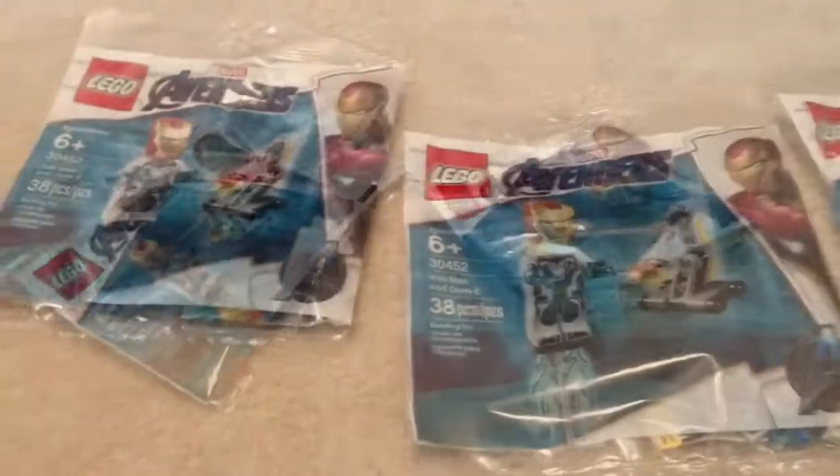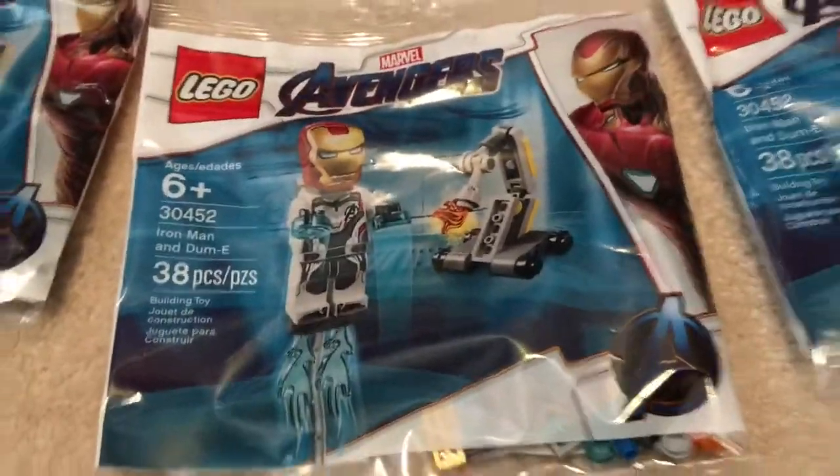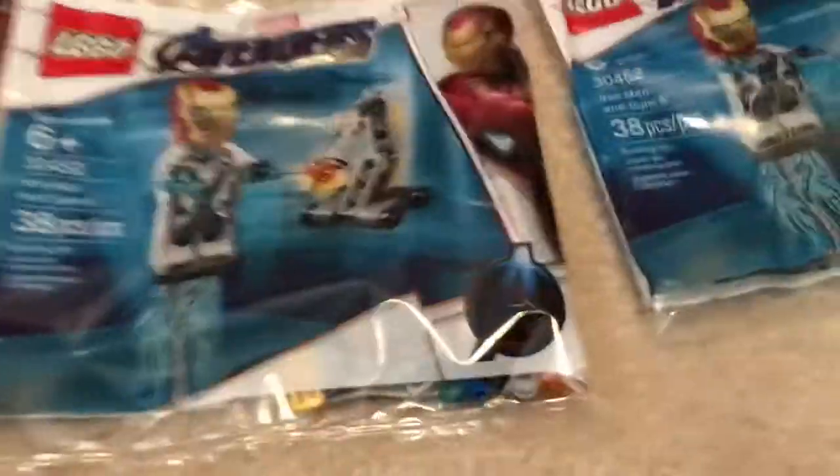Want to see me make it rain polybags? Hey guys, happy Easter! Bratastic Productions here, and today we are going to be reviewing the Iron Man and Dummy polybag. I got three of them from Walmart today — I was really excited when I saw them — and let's review it.